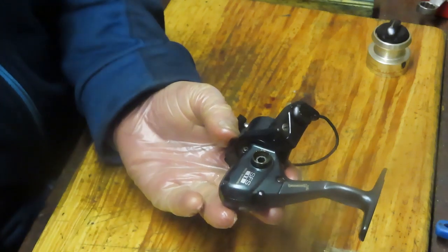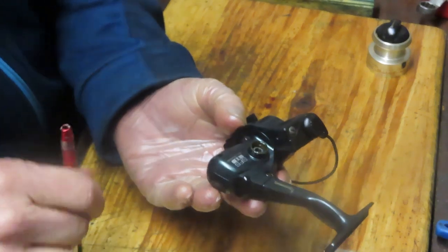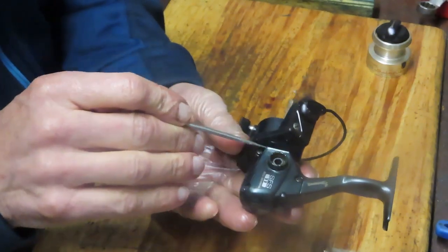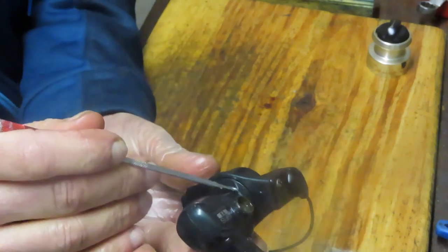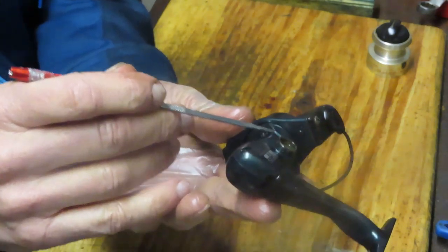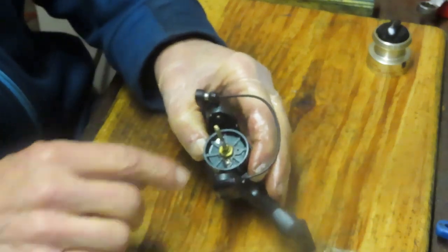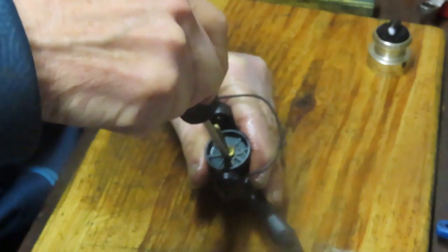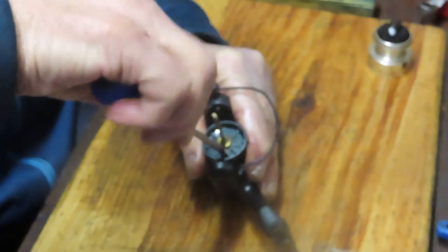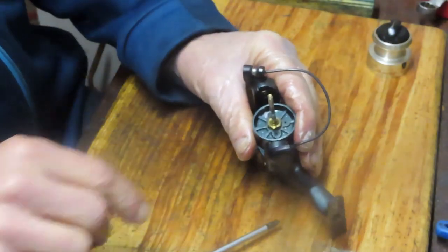The next thing to look at is: can I remove the side plate without removing the rotor? If the line break is here, the side plate can be separated without taking the rotor off first. But if it travels up underneath like it's doing here, then you can't remove the side plate without taking the rotor off first. To do that, we're going to remove the set screw holding that rotor nut from rotating.